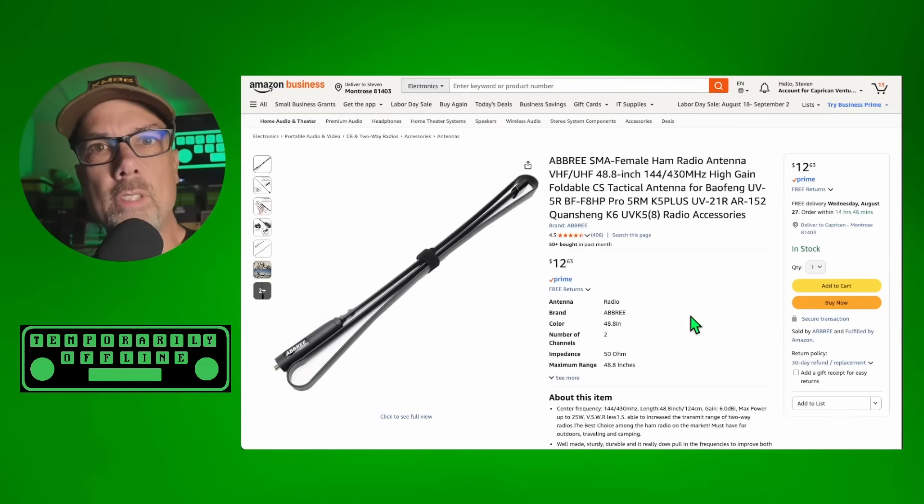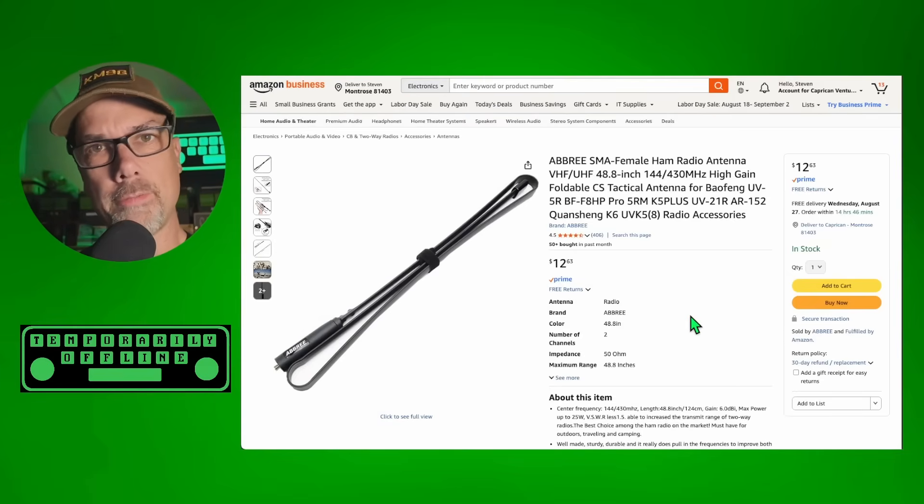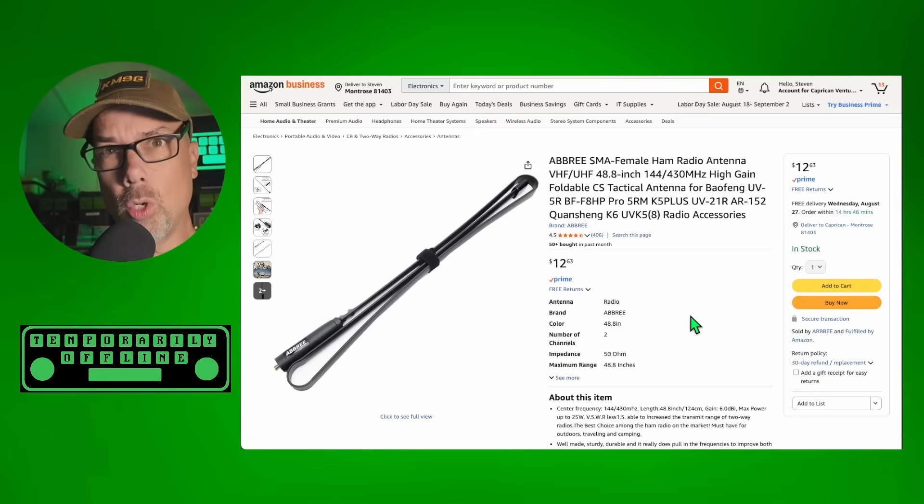Like the shirt? You can get these on temporarilyoffline.com. A lot of these antennas I have done reviews on the channel before, and they actually work really well. Some of these I think are just fun. Some of these don't really work all that well, but are still totally fun.